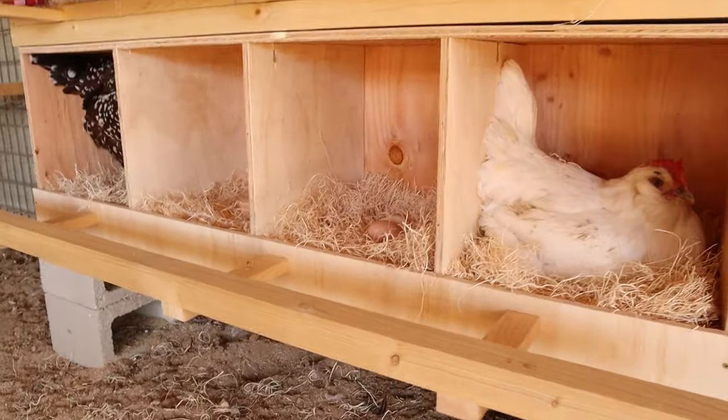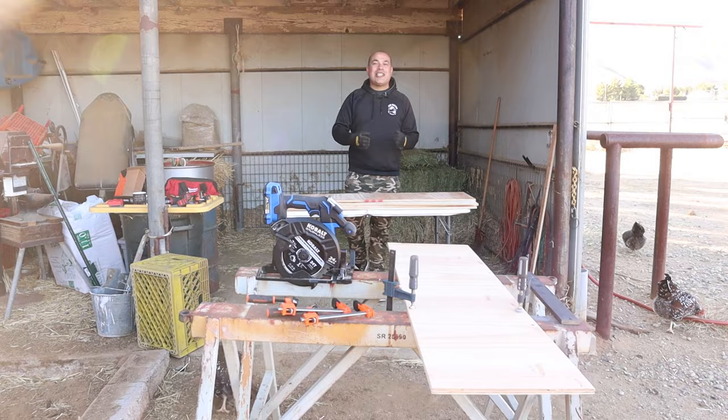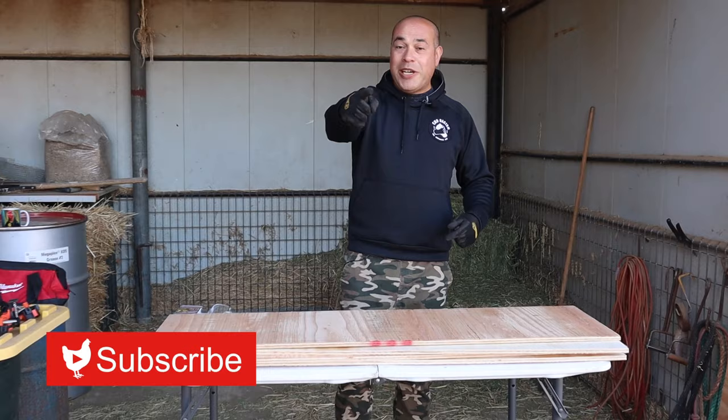In today's video, I'm going to show you how to make a DIY set of nesting boxes like these. Welcome back to Bok Bok Bouquet. My name is Ricardo and if you're new to our channel, hit that subscribe button now because we do upload weekly. Today, I'm going to show you how to make four nesting boxes using one piece of plywood.